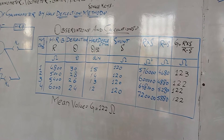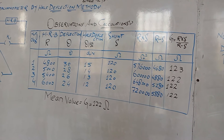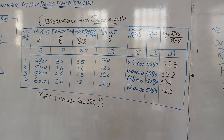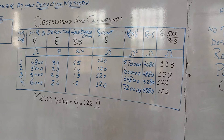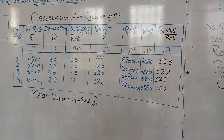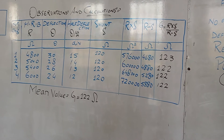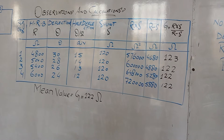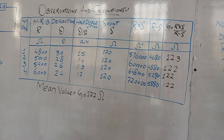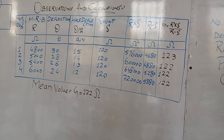Similarly, we change the value of the resistance in the circuit and get other even number values of deflection. To check the half of this deflection, we close key2 and the shunt remains the same. We put these values in the formula and get the resistance of the galvanometer. We have to take at least 4 observations and then take the mean of these values for the mean resistance of the galvanometer.